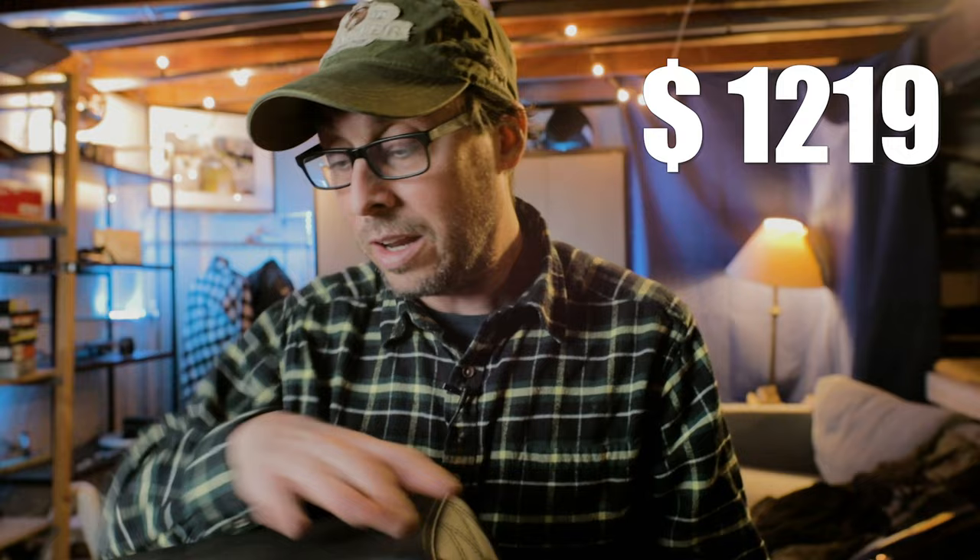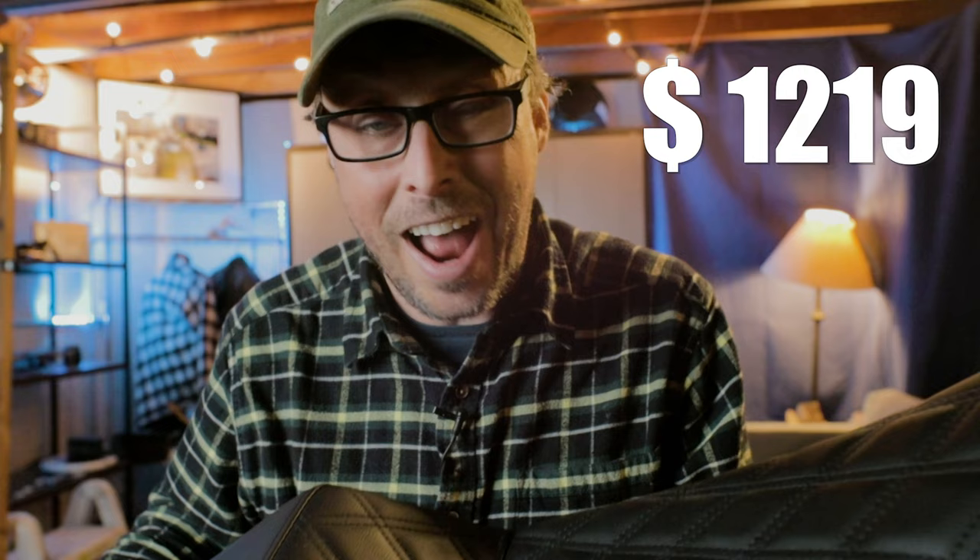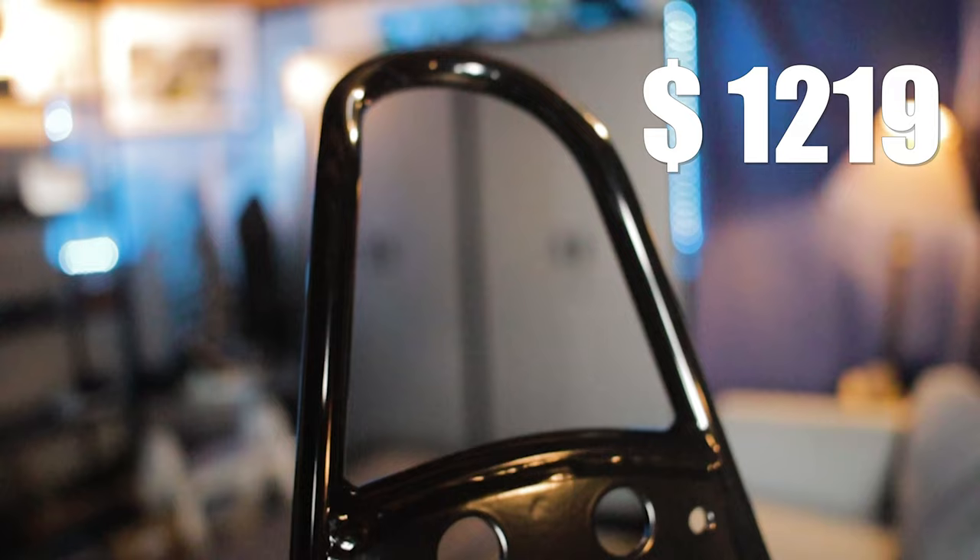The only complaint I hear about this seat, mostly from people who won't buy it, is the expense. But you're paying for a good seat — a lot of cheaper seats don't give you the benefit of the comfort, the gel, the high seat back, or the pillion section. There's just so much to love about this seat, and I haven't even talked about how good it looks yet. It'd be very difficult for me not to put a Saddleman Step Up on any cruiser I own.